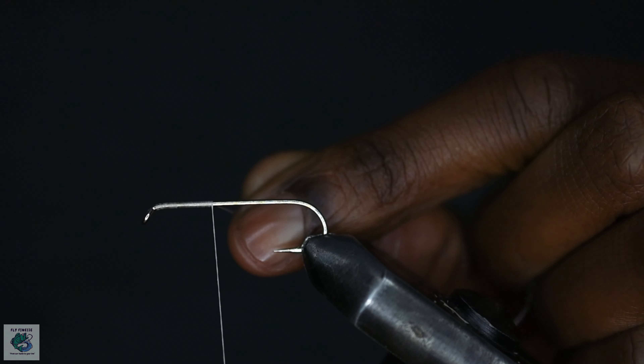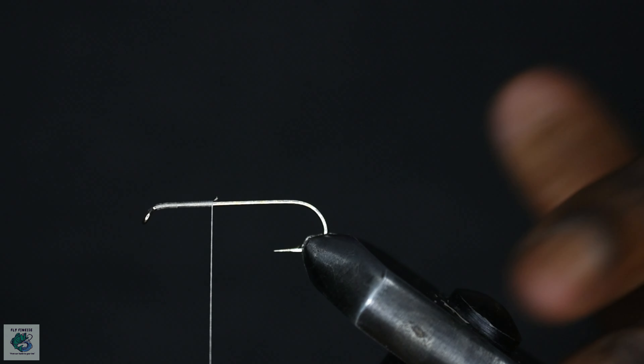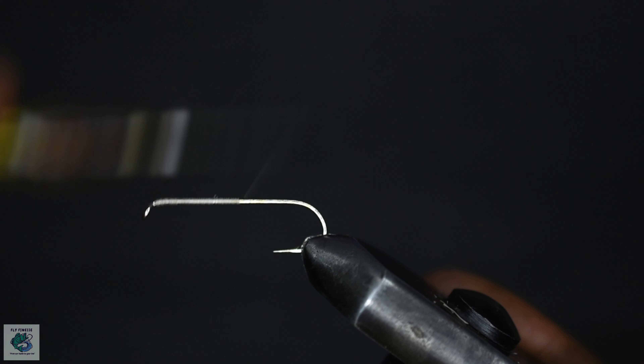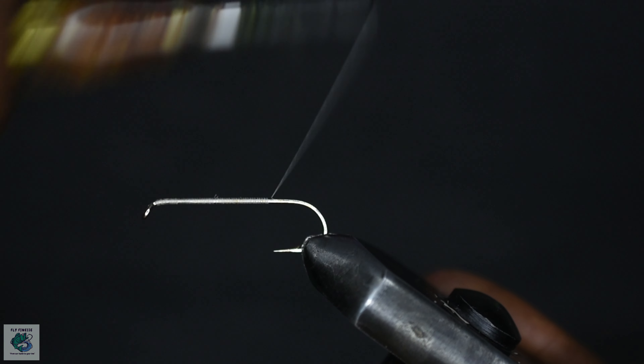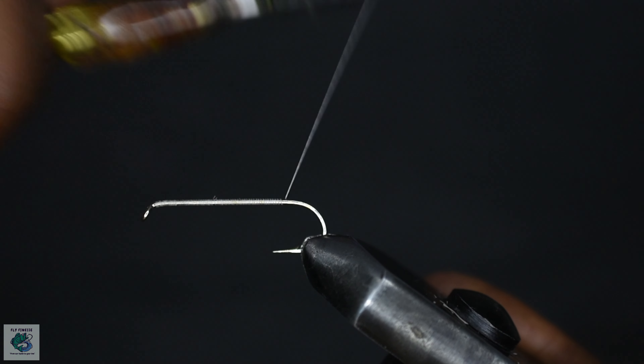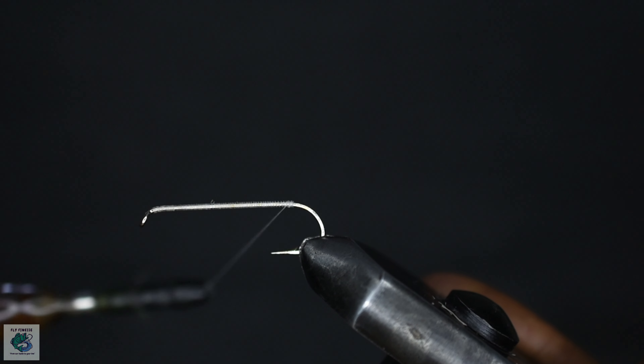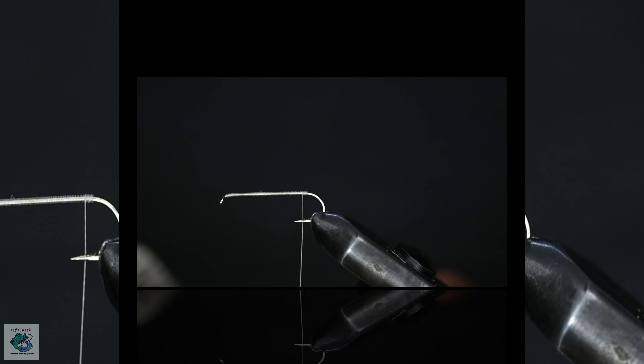For this I'm using a size 8 long shank streamer hook and some white thread. Start off by laying down the thread base all the way to a point opposite the barb of the hook.